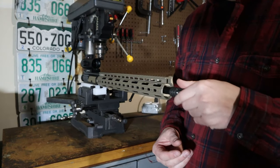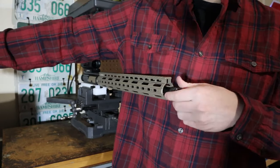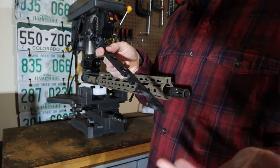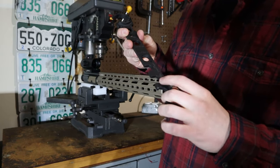Hand-tighten the muzzle device onto the barrel, pushing against the crush washer. You'll have to use a wrench that works with your muzzle device. I tend to find this AR Armorer's wrench will work with most muzzle devices. In this case I'm using a three-quarter inch.